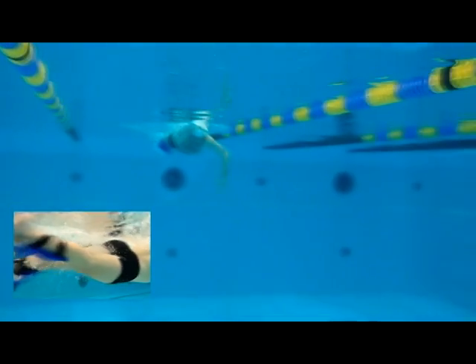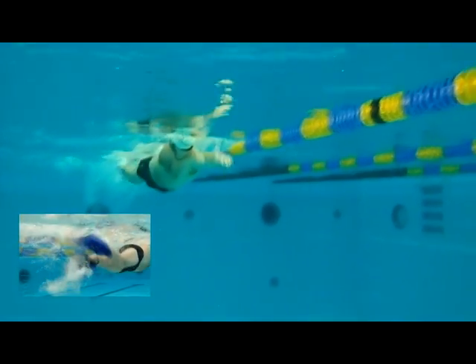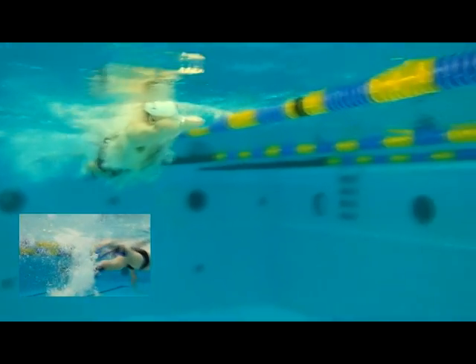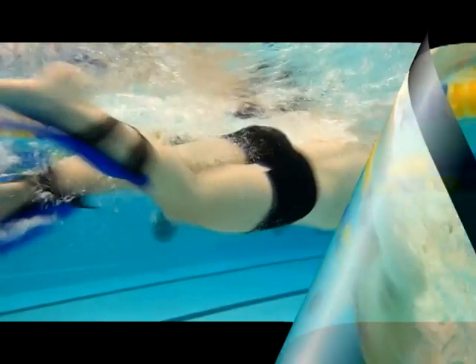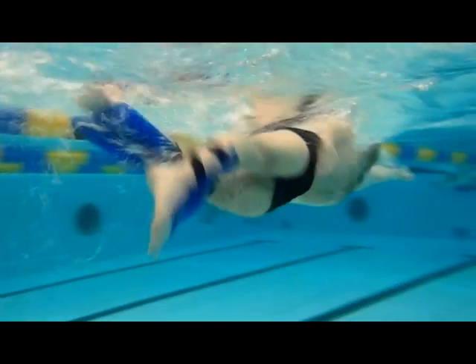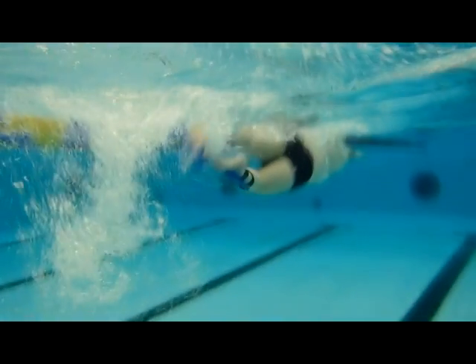Here you can see the fins in action. Notice how the legs float nicely at the surface, knees have a very slight bend, and the kick starts from your hip. The unique shape of the fin also makes it much tougher to kick in the up kick, so you're strengthening your whole leg.